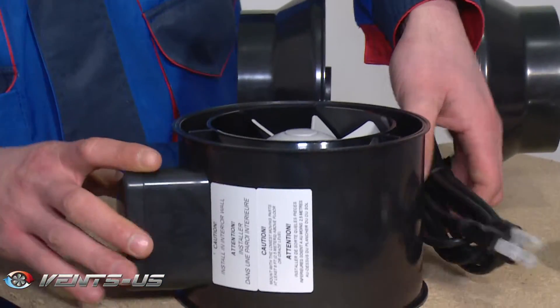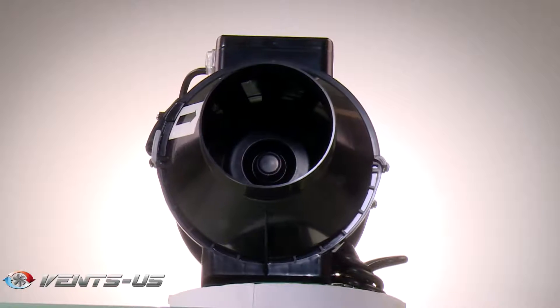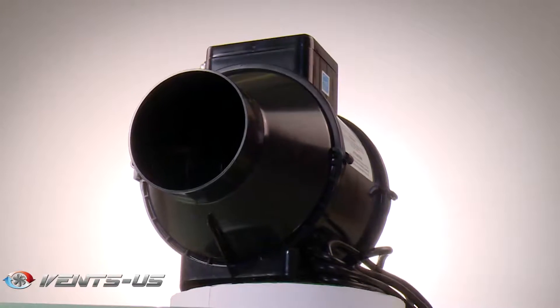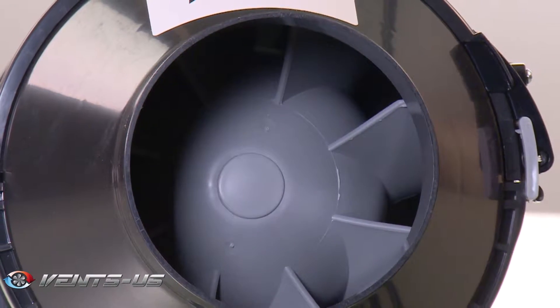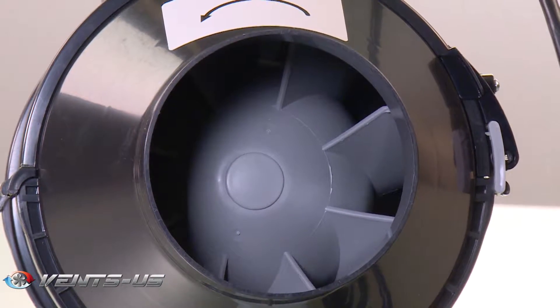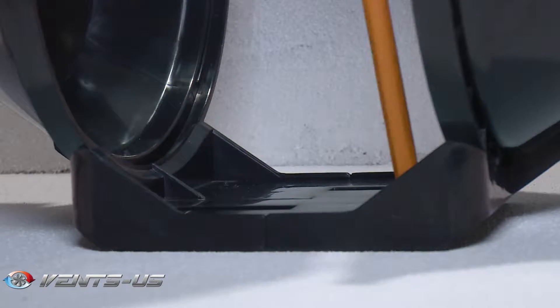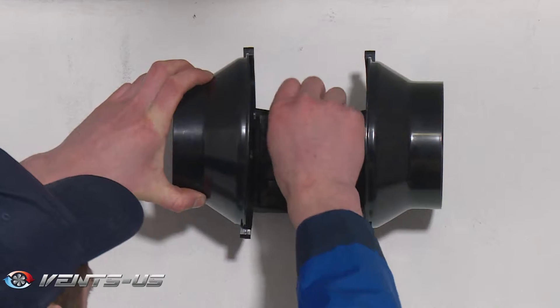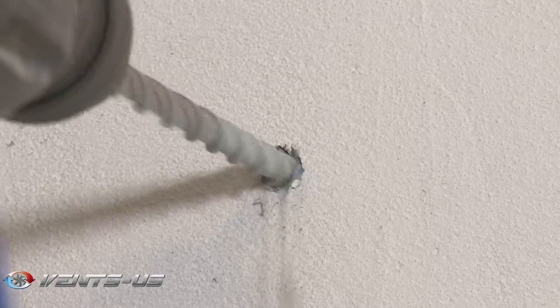Vans TT Pro series fans are a great choice for exhaust ventilation of spaces with elevated humidity levels. All TT Pro fans offer a variety of mounting options. They can be mounted in any part of the system at any angle. The fan casing has a flat mounting plate for a secure wall mounting.